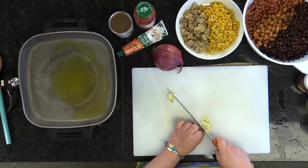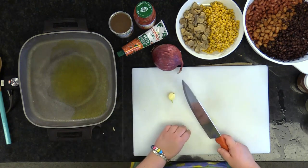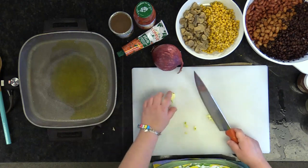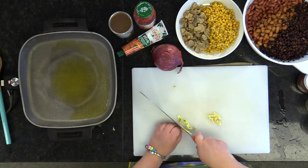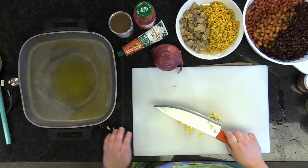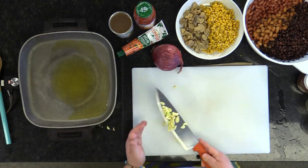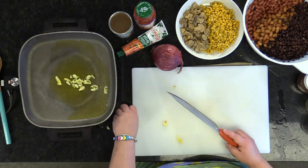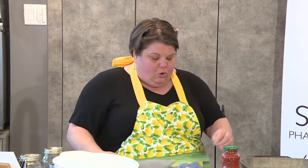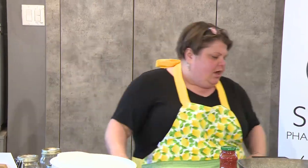Make sure to take the end of the garlic clove off. When you smash it, it does like a pre-cut for you. I'm going to take my garlic and put it in my pan, which I have set at 300 degrees or medium heat, and I'm just going to turn it up just a smidge.